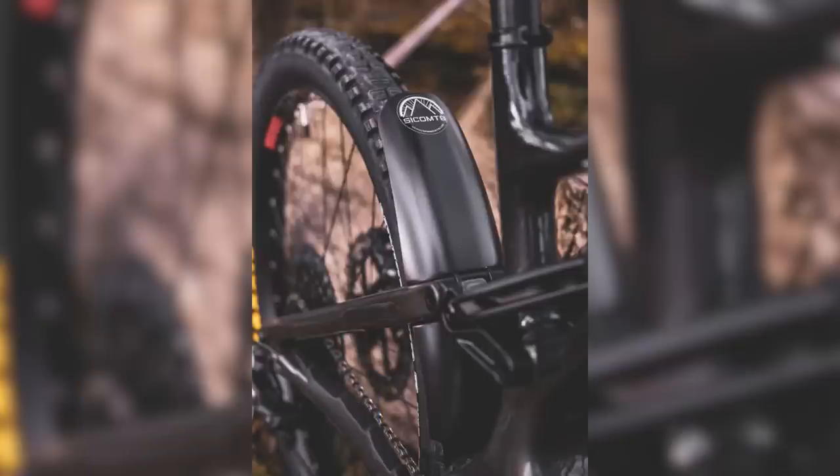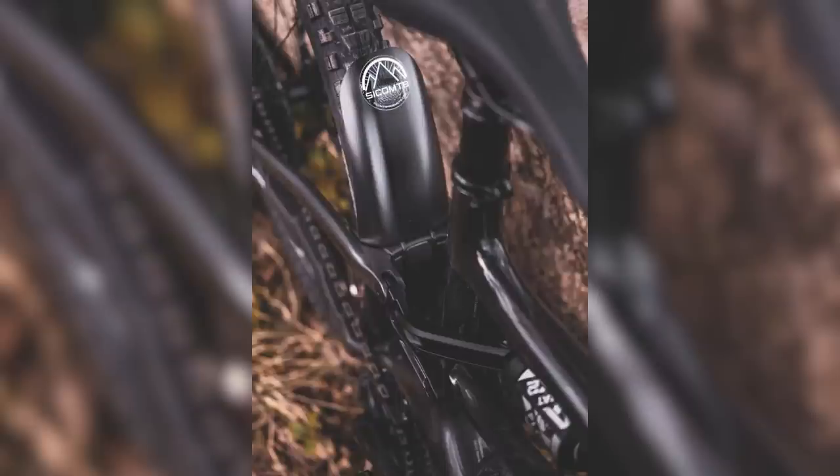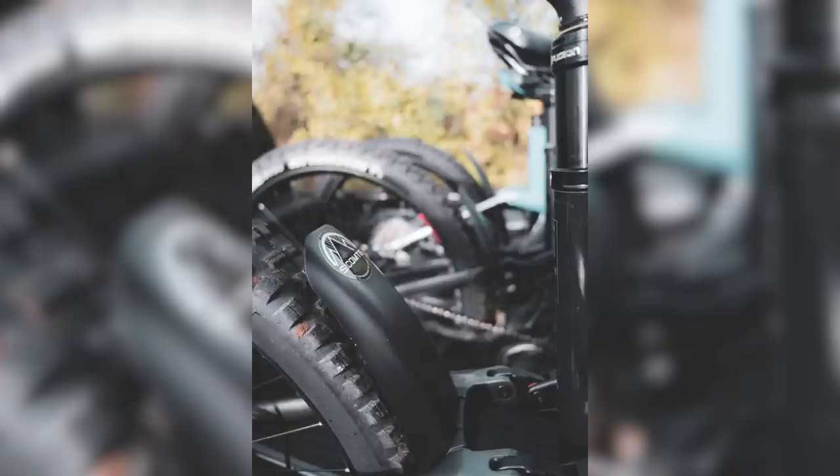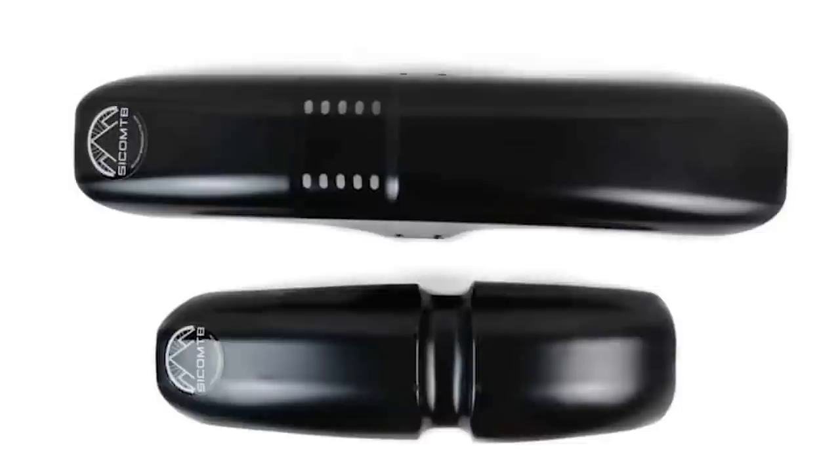Obviously wintertime is coming up and e-bikes get absolutely covered in mud. This guard from Syco — especially the rear mudguard — integrates really nicely around the seat stays, and that seat stay bridge incorporates it so it's nice and snug. It's not necessarily going to keep you from getting muddy, but it's definitely going to protect your shock, your linkage, and of course that motor from all that sludge from the back wheel. The front mudguard, whilst pretty traditional looking.